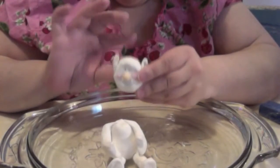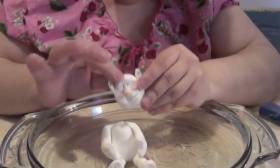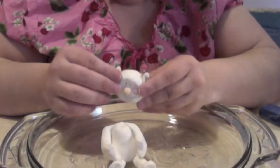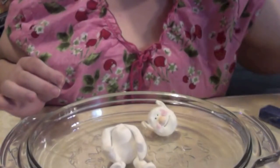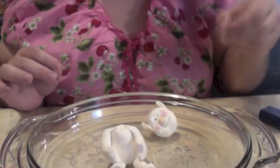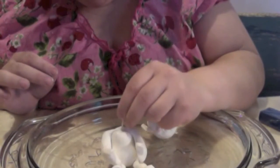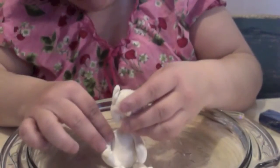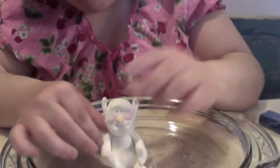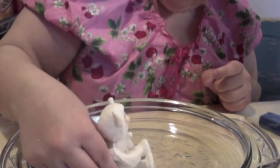I'm going to add hair after he's baked — I'm just going to glue on some yarn that I shredded up a bit. And now I'm going to use pasta to hold the head on a little bit better without having to blend too much. I'm going to add a little bit to the belly and smooth out his head.